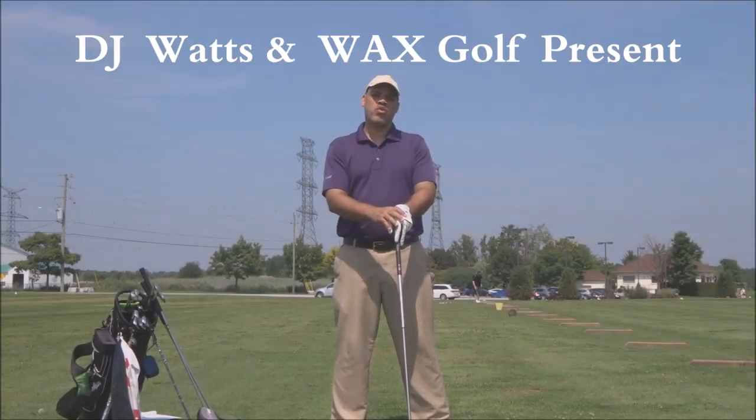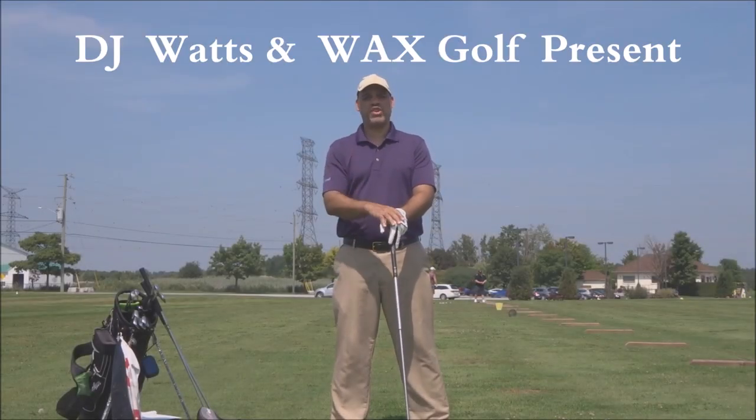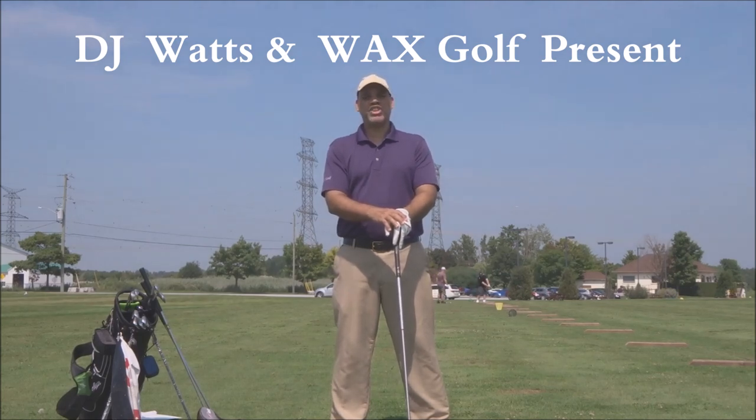Hello again friends, DJ Watts here one more time to bring you my latest video: MCS, the Kinetic Chain.